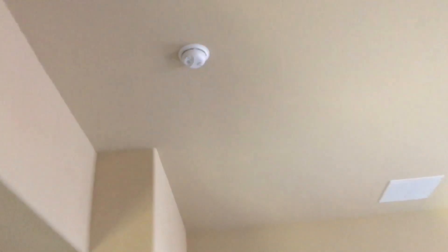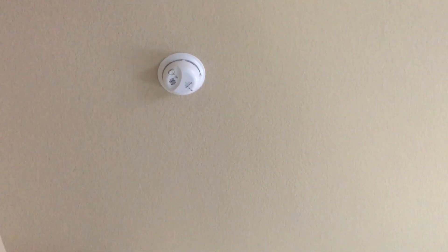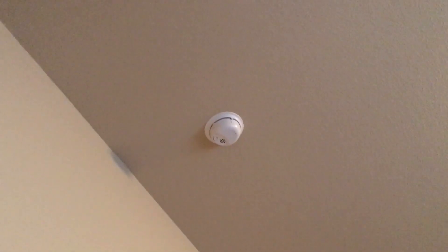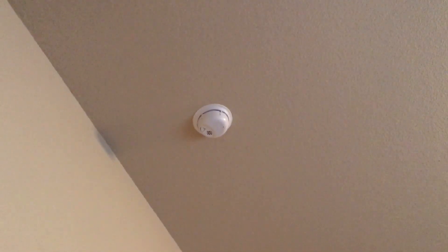This alarm was beeping when I came home, so I put a brand new Energizer battery in there and it's still beeping. Then this one started beeping in this room at the same time — they both started beeping intermittently. So I changed the battery in there too, brand new Energizer battery.